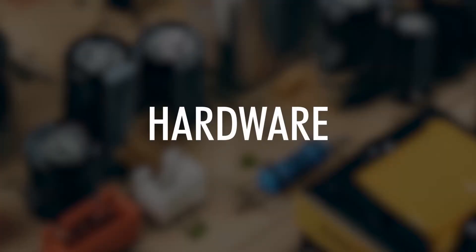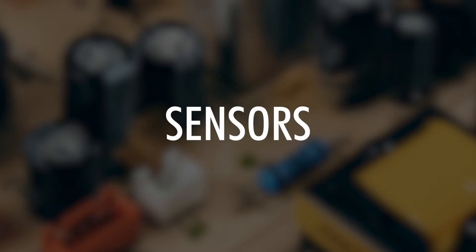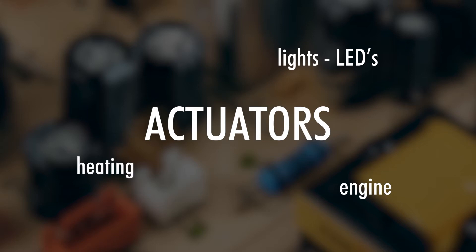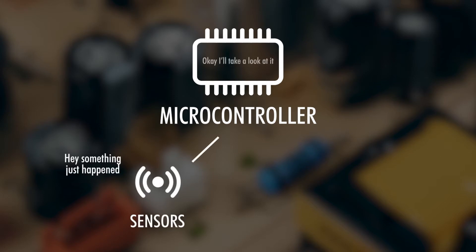The hardware of an Arduino project consists of sensors, actuators, and a microcontroller. Sensors, or feelers, listen to the environment and can convert that perception into one electrical signal — think of a temperature sensor, light sensor, or push button. Actuators can influence the environment — think of lighting, engine, heating, and valves. Microcontrollers listen to the sensors, then decide what needs to be done, and send it to the actuators.